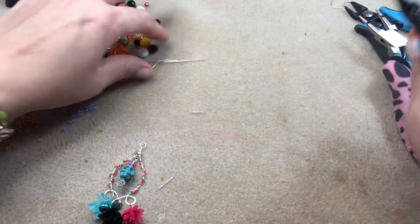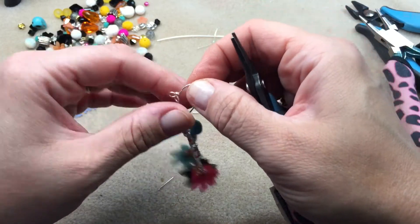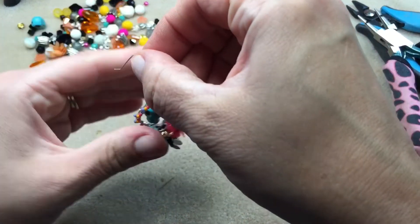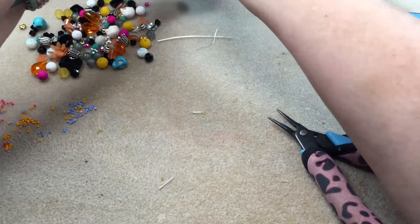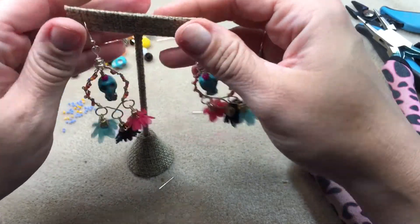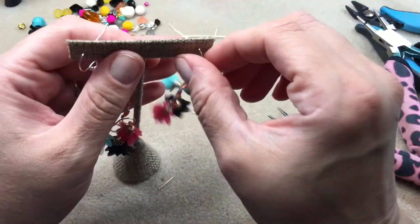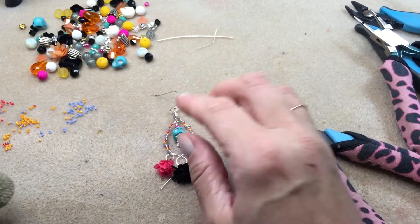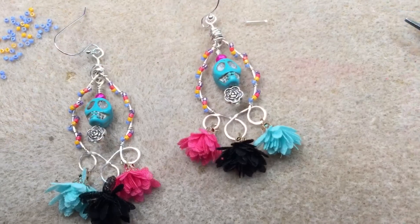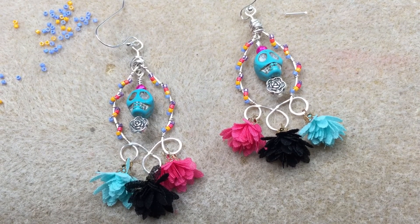I'm getting the ear wire and putting it on, closing it up a little so it doesn't slide off. Then grabbing the other earring so you can see the pair together — it's a bit of an odd angle so I take them off and lay them on the table so you can see the design better. I hope you enjoyed this, guys — I certainly enjoyed making them. Take care and I'll see you in the next one!